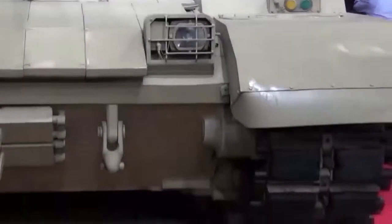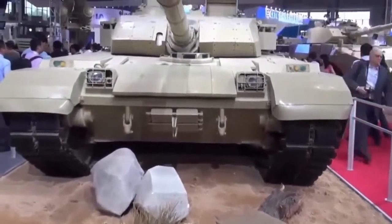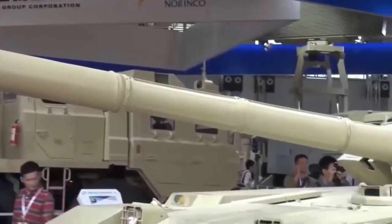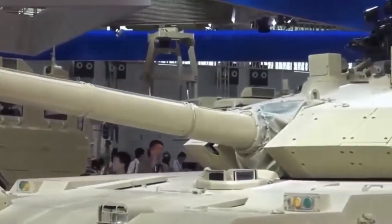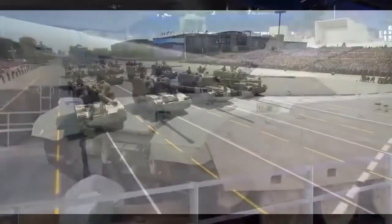The ZTQ appears to be a downsized variant of the PLA's VT-4 MBT-3000 MBT, which in turn is based on the Soviet T-72 MBT design. The tank is purportedly armed with a 105-millimeter gun fitted with a thermal sleeve and fume extractor.